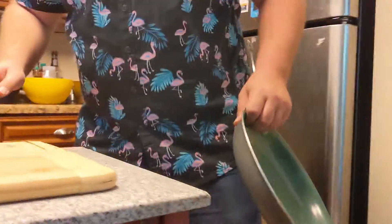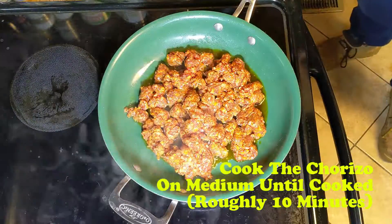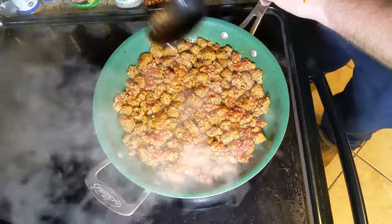Leave that! Step one: Cook the chorizo! Assemble! Step two: Assemble!